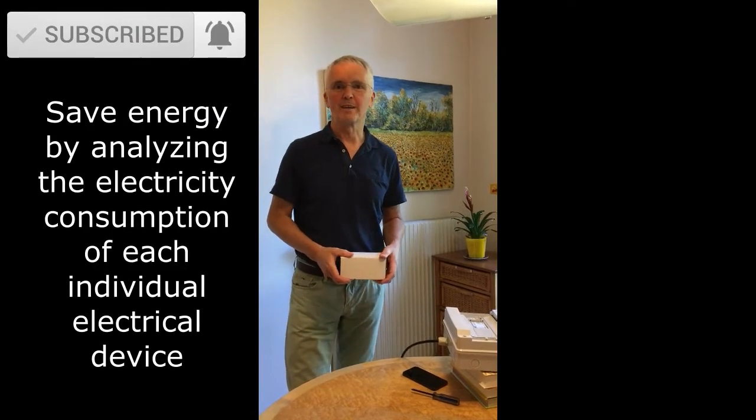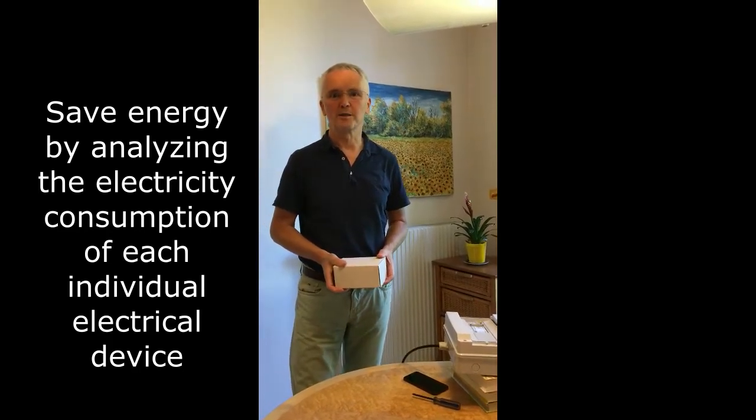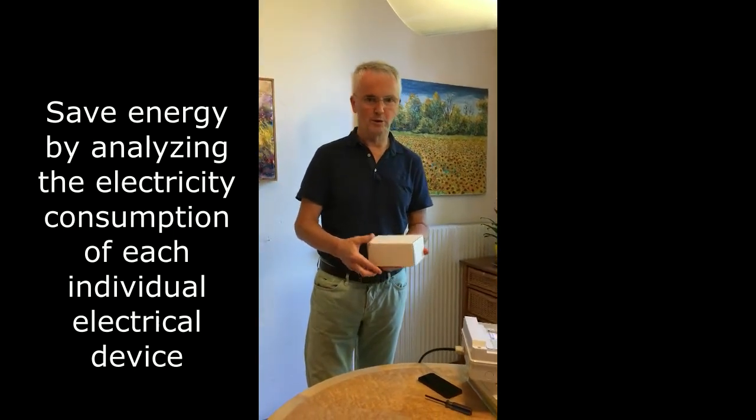Hi Kickstarter community, my name is Thomas Rutter-Ratwick. I am the CEO and founder of Watt Analytics and I will show you now what you will get when you support our project, the iWatt Meter with Watt Analytics software.